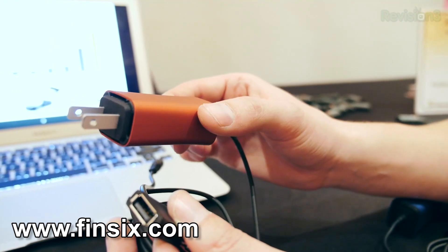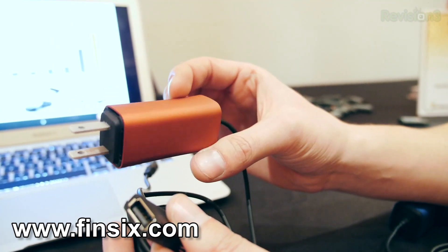So what did you see? Actually, we're going to run down our favorite stuff that we've seen so far. And I'm going to go ahead and start with Fin6. Fin6 is a little company that has some brilliant engineers from MIT that developed a really ridiculously cool power adapter.